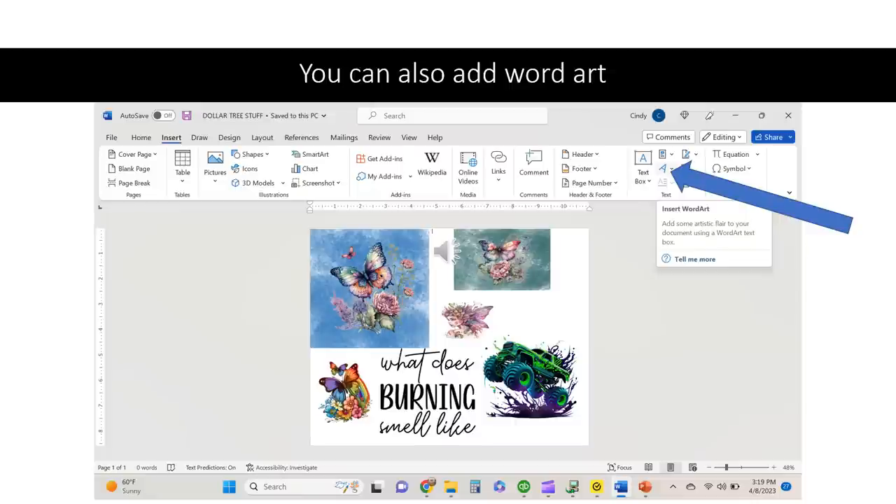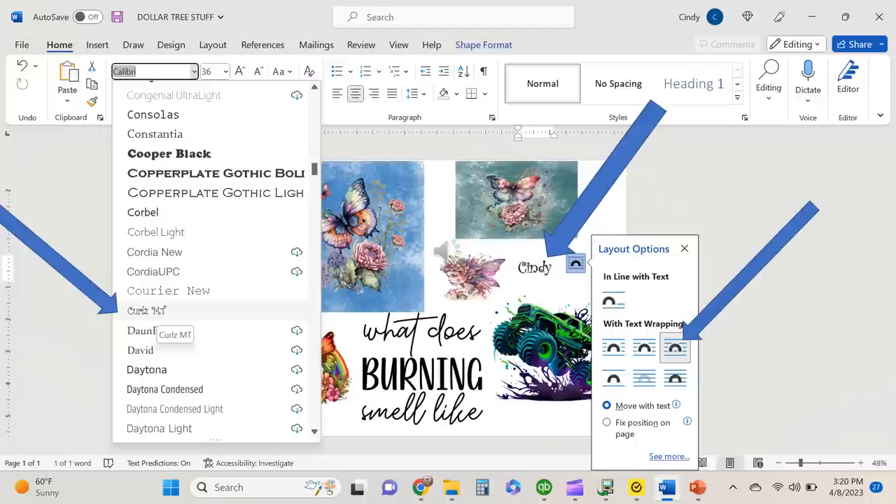Just one more icon I want to show you quickly: you can insert word art by going to the slanted 'A' that the arrow is pointing to. I used that word art icon, put my name in, changed it to curls, and made it 36 font size. You also want to wrap and through your word art as well, or else you can't move it onto a design the way you would like to.